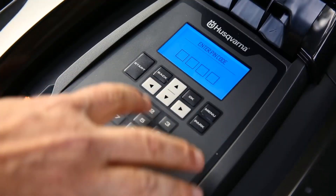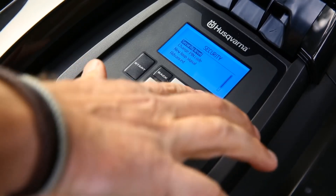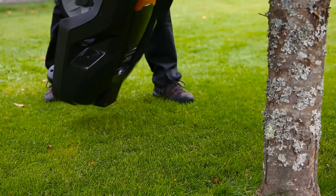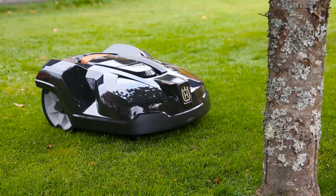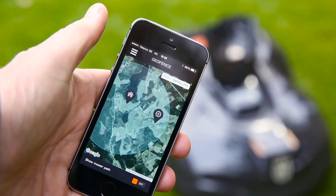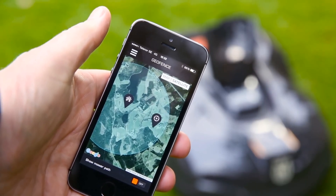Husqvarna Automower is protected from theft in several ways. A PIN code is required for any intervention. An alarm will immediately sound if the code is ignored when the mower is stopped or lifted. It is useless when stolen as it can't be matched to other charging stations, and when reported stolen, it will be red listed in all support. Some models have a built-in geofence — if brought outside your home, the alarm will go off and will automatically send tracking data.